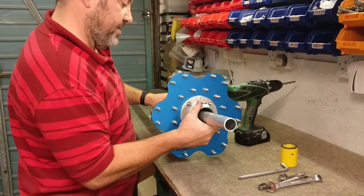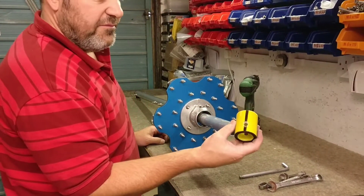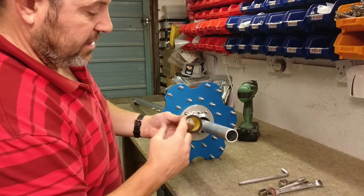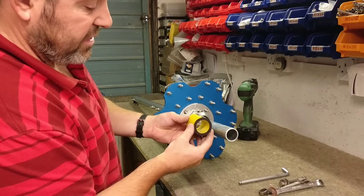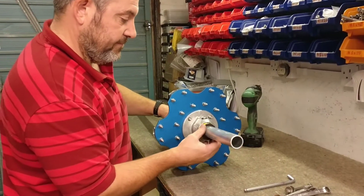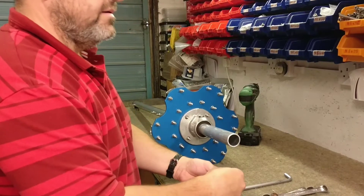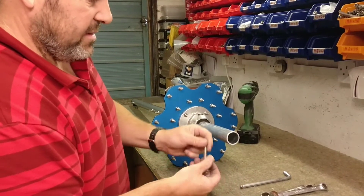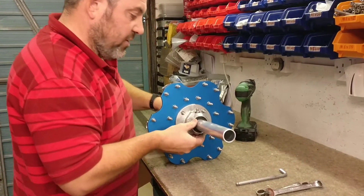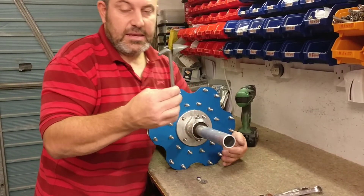Stage one: fibre collar provided. The mark lines up with the grub screw, and the black end of the spacer faces outwards. The M8 x 80 supplied bolt goes through the bottom flange. The holes are pre-drilled for you. Use an Allen key — there is one provided.